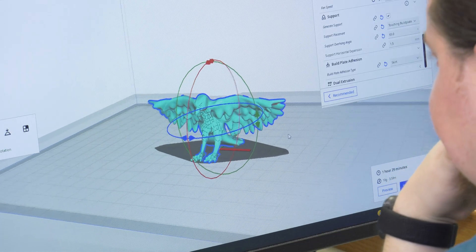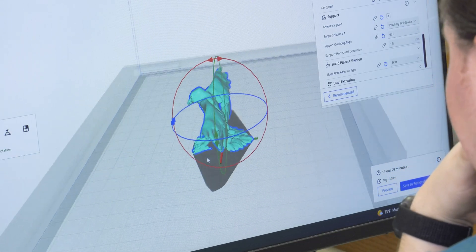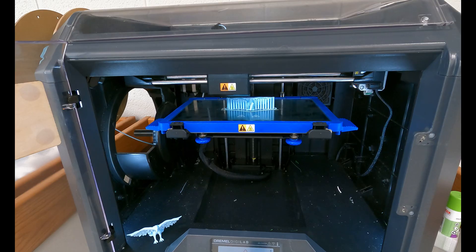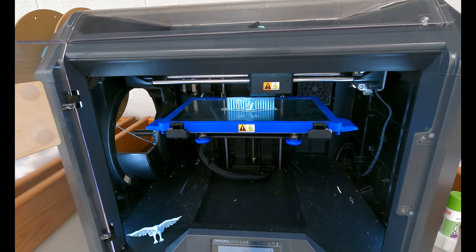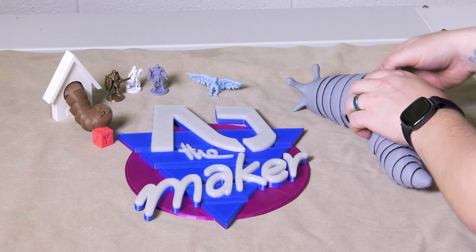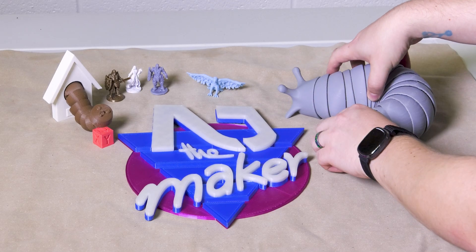In order to do that, you have to download a file from the internet, slice it up with our software so that you know exactly where the printer is going to be at any given layer, and then we put it on our 3D printers. A couple of hours later we have a new print — something ranging from a small bird to a prop mask. Anything is possible with the 3D printer.